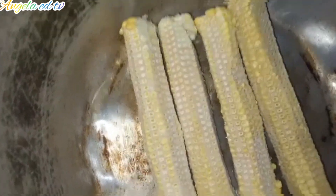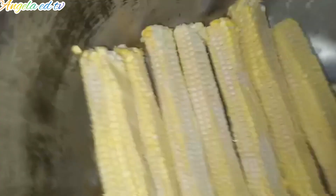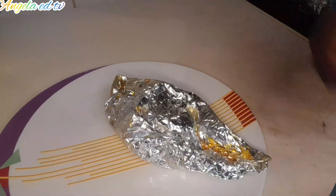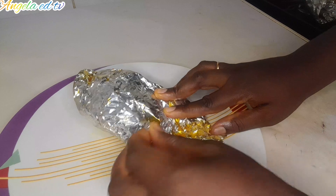We are done wrapping the moin moin. I'm going to set the wrapped moin moin inside the pot. I'm preparing a steamer, so I'm going to place the moin moin inside, cover it, and let it steam. So guys, our corn moin moin is ready — I'm going to show you guys the outcome.